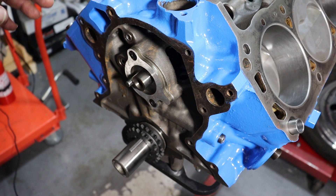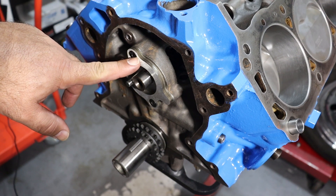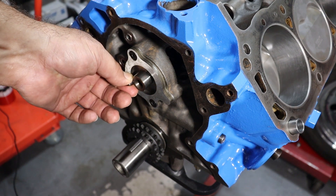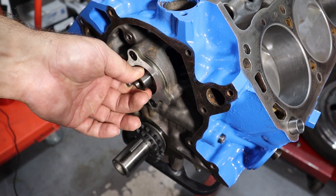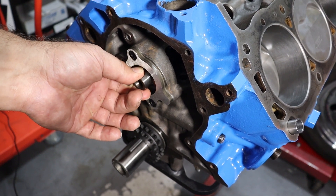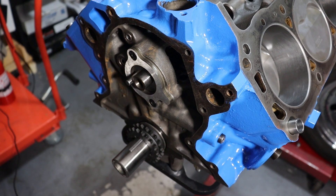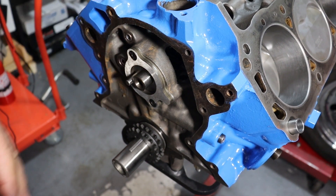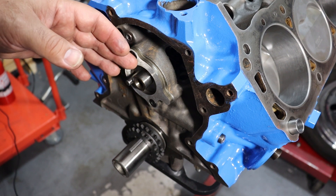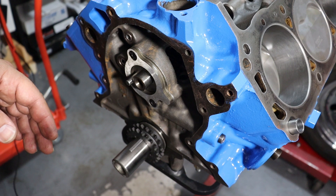When installing the camshaft, you've got a number of different options when it comes to the retaining plate. The retaining plate is critical because it helps to control the thrust or the end play of the camshaft. The thrust is measured when the cam gear is installed and torqued — you've got to install it and torque it before you can measure the end play in order to get your measurement correct.